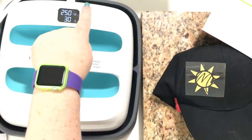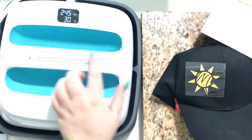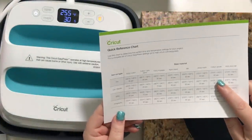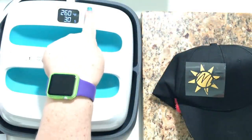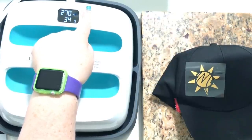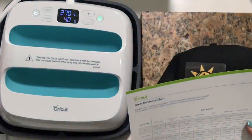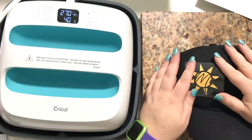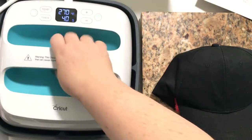We have to hit temperature. The light turns red because it's not quite ready and it will turn green when it's ready. Because it's cotton canvas we're gonna do this for 40 seconds. We're gonna hit timer — you'll notice the timer's blinking, that means it's ready to be changed. It beeped so it's ready at 270 for 40 seconds. Because we're doing two layers I'm not gonna leave this on for the full 40 seconds — only about 10 seconds. I'm gonna heat this up first.